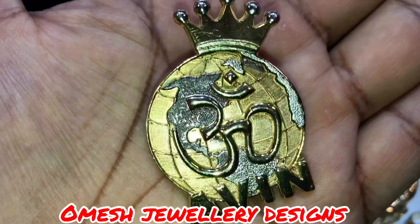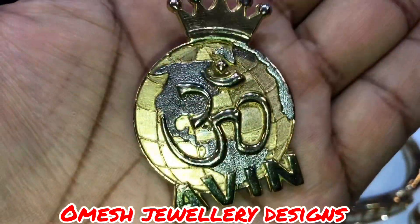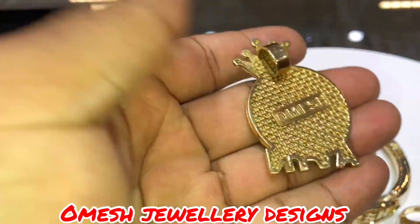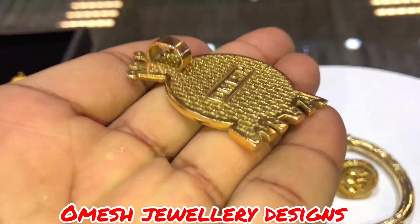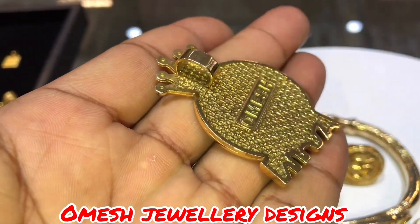Yet another unique Omeish design. Take a close look at this creation, guys. At the back, check out the weave design with our company's logo, so you can know you got the right product.